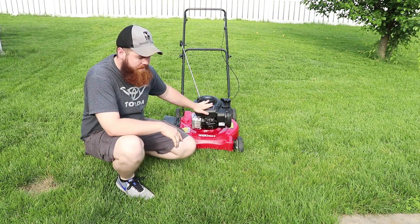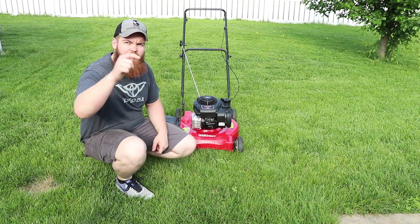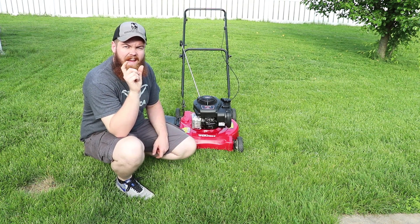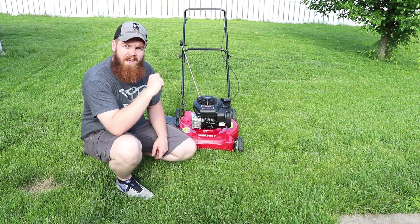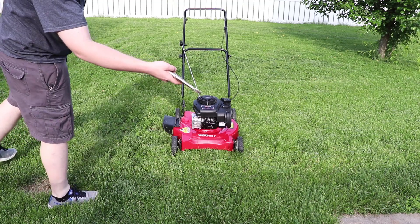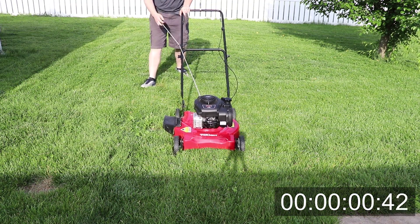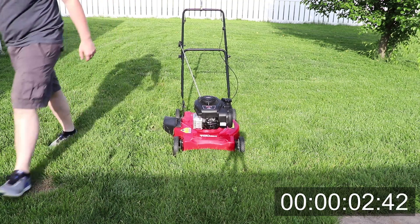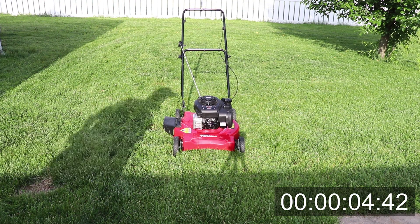We got the lawnmower outside, all full of Drano and gas, ready to go. There'll be a timer in the corner of the screen for an accurate time of how long it runs, but I'm also going to have a timer on my phone. Almost forgot my vice grips. All right, three, two, one... Well, that wasn't very promising.